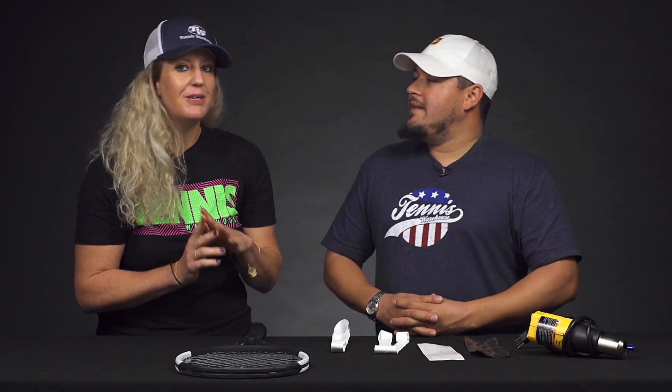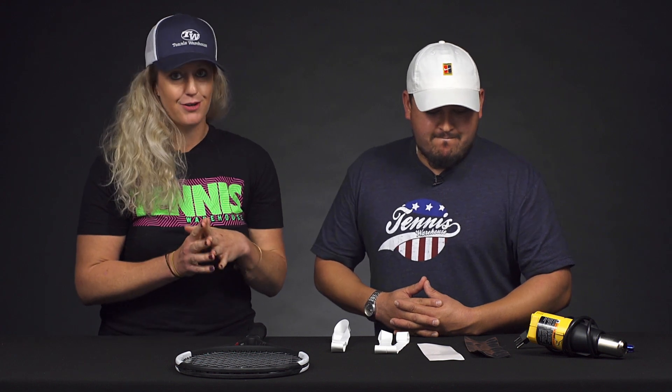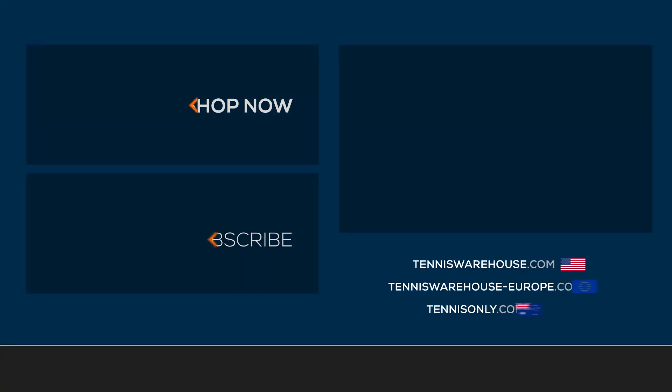Make sure you stay tuned — Troy will be doing a step-by-step how-to video on installing a shrink sleeve and increasing your grip size. And as mentioned, if you don't feel like you can do this on your own, please give us a call — we're more than happy to help you increase your grip size and get your gear perfect just for you. If you want to learn anything else about improving your game or your gear, head to Tennis Warehouse, Tennis Warehouse Europe, or Tennis Only.